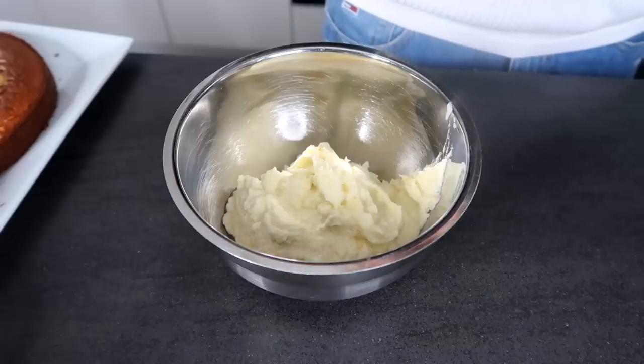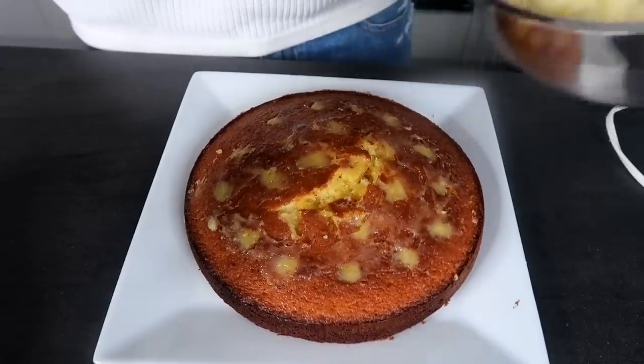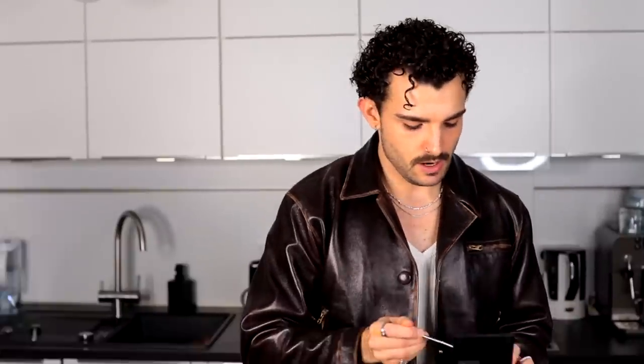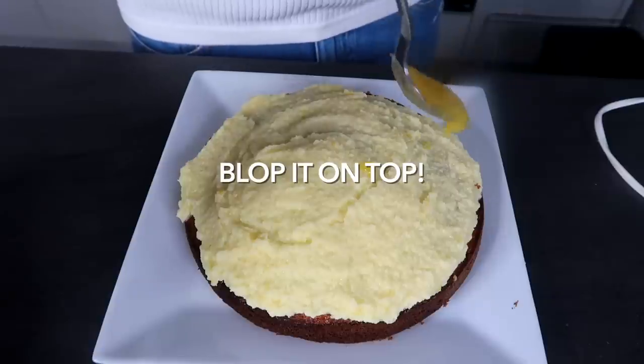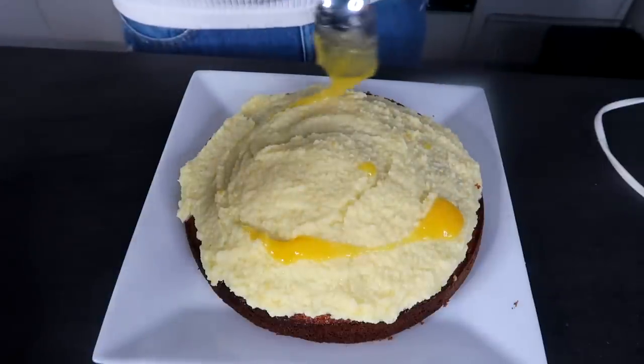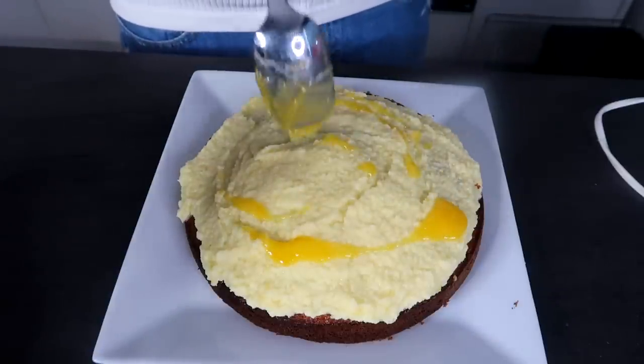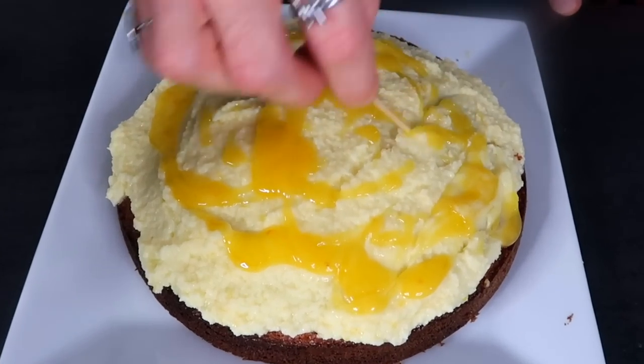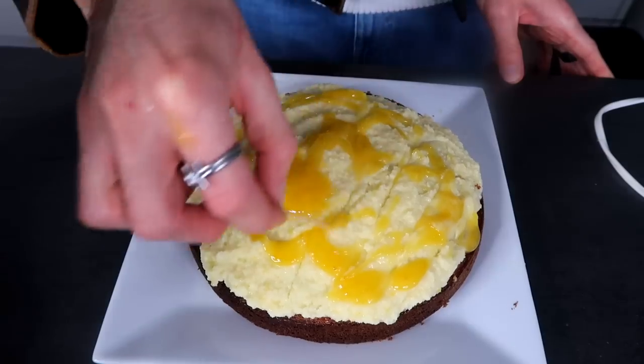The frosting is a little too solid — it should be wet. We're just gonna put our cream cheese frosting on top. Ta-da! I'm also gonna put a little bit of the lemon curd into the microwave for a couple of seconds — it could have been so easy. Now we're just gonna blop it on top, make some little swirly swirls if you want to. You can also mix it with your frosting. I might just take a toothpick and be crazy with it. Oh my god, look at that.